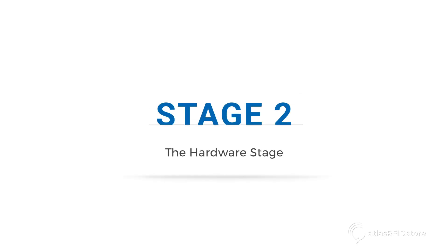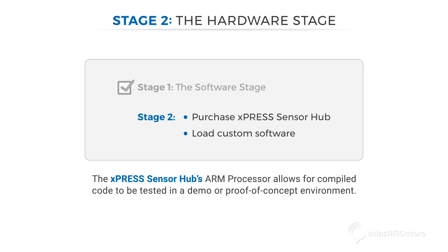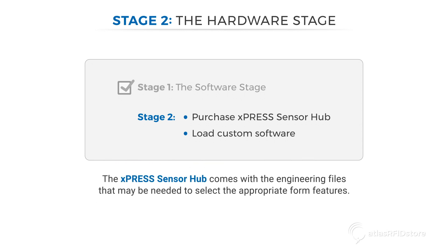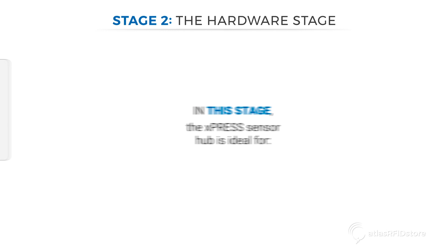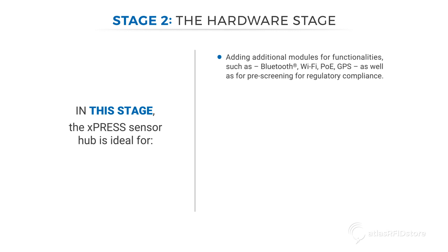Stage 2: the Hardware Stage. Once the software is developed in Stage 1, the Express Sensor Hub can be purchased and the custom software can be loaded. The Express Sensor Hub's ARM processor allows for compiled code to be tested in a demo or proof-of-concept environment. It comes with engineering files that may be needed to select the appropriate form features. The Express Sensor Hub is ideal for adding additional modules for functionalities such as Bluetooth, Wi-Fi, PoE, and GPS, as well as for pre-screening for regulatory compliance, demonstrations, or ready for customer use.